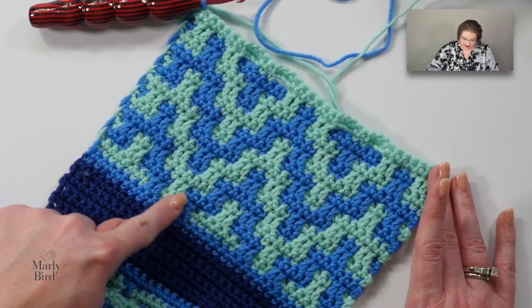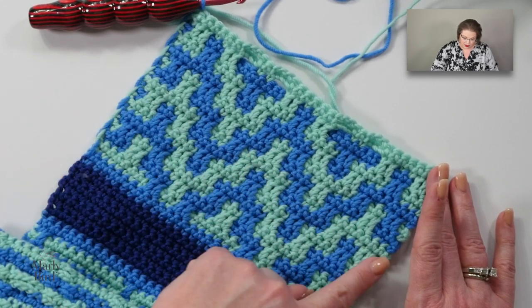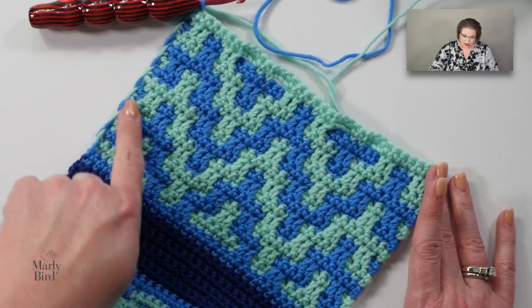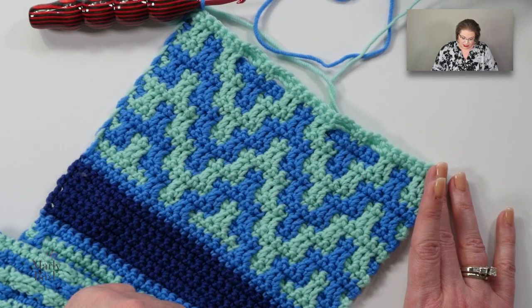We can see the chevrons that we're getting — these are just what I was talking about when we were looking at the stitch chart. You can see the chevrons really starting to take shape.